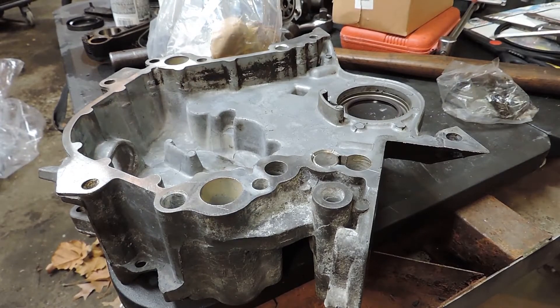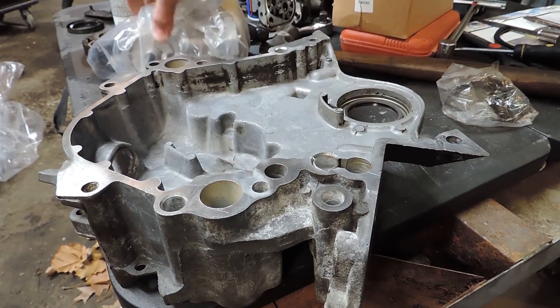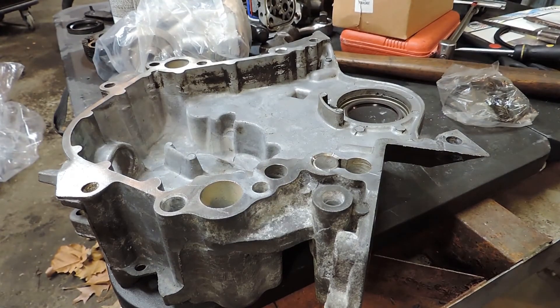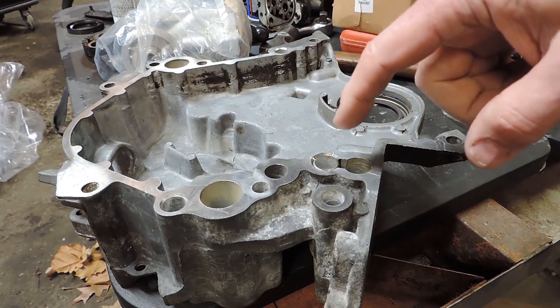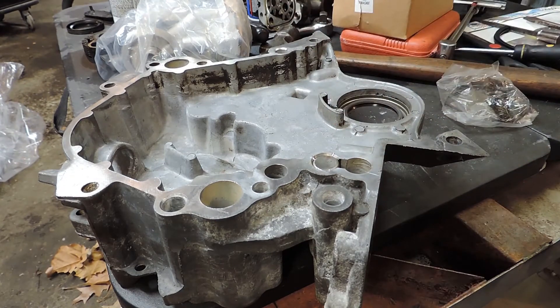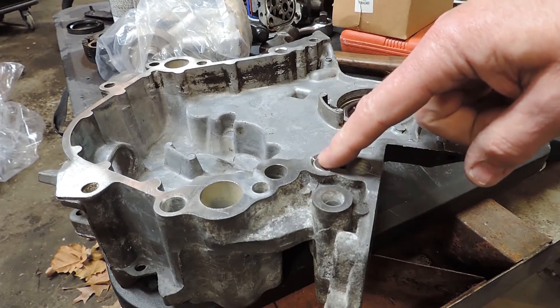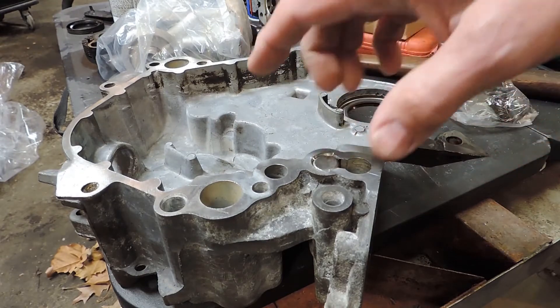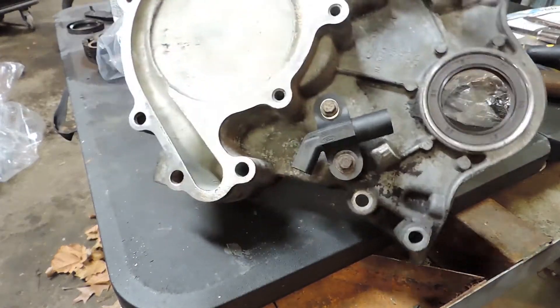Okay, back again. This is going to be a short video covering the oil pressure relief valve — some people call it the oil pressure regulating valve. Whatever you call it, on a Ford 4.2 it's in the timing chain cover.